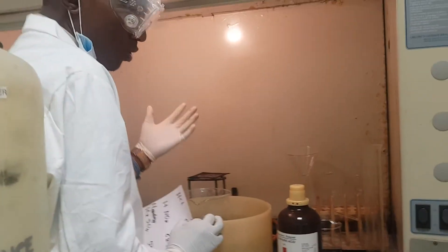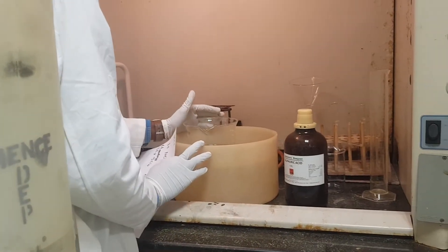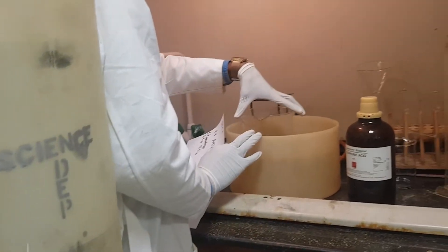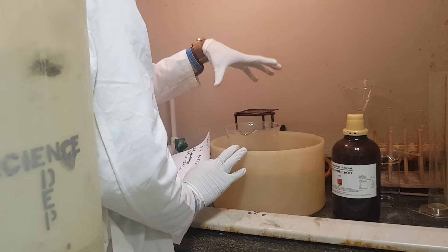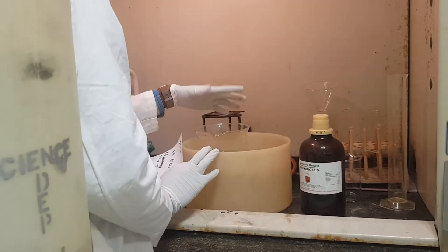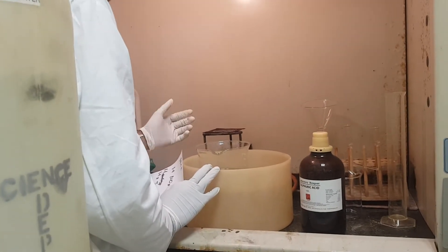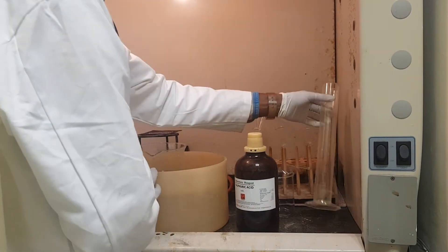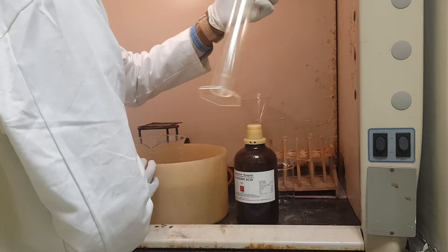The apparatus or tools that we are going to use: we have this draft, which has water inside; we have a beaker of 2,000 ml, which is equivalent to 2 liters; we have a funnel; and we have a measuring cylinder of 250 ml.